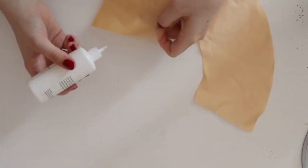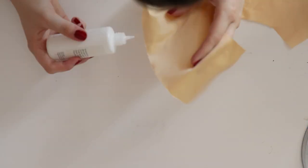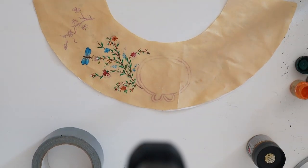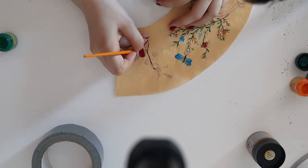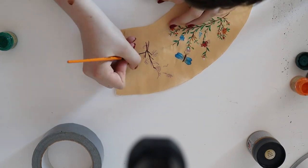You will want to seal the edges of the fabric by putting a very thin line of fabric glue on it, otherwise it will fray. Now you can copy your design to the fabric with the water-soluble marker and start to paint your design on the fabric. This works best with a thin brush and take your time — this is definitely the most important part of the process.